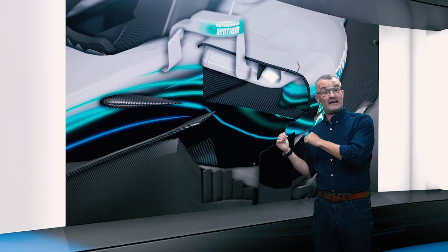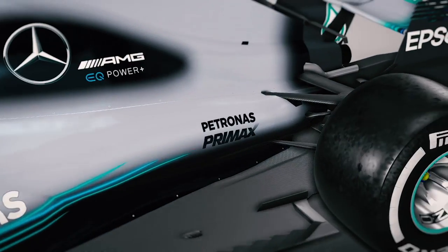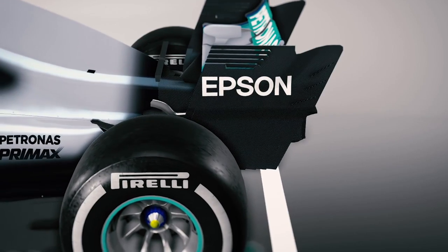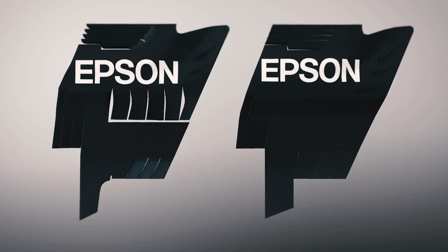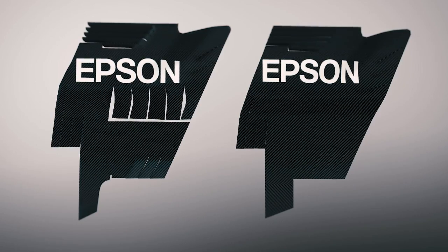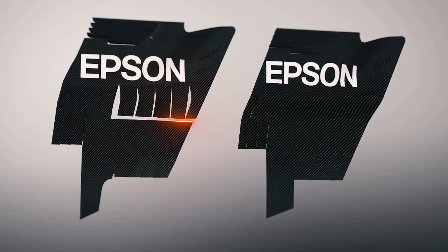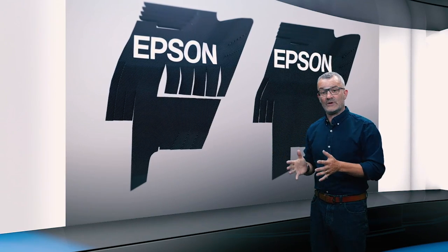Moving to the back, we can see Mercedes unusually actually copying some other teams in some of the solutions. The rear wing endplate, as we know, has been this dogleg shape since 2017, with few slots but fairly straightforward. But what they've done is followed what McLaren are doing with their endplate by creating these dropped fins with big slots in between them that help direct the airflow through the wing.